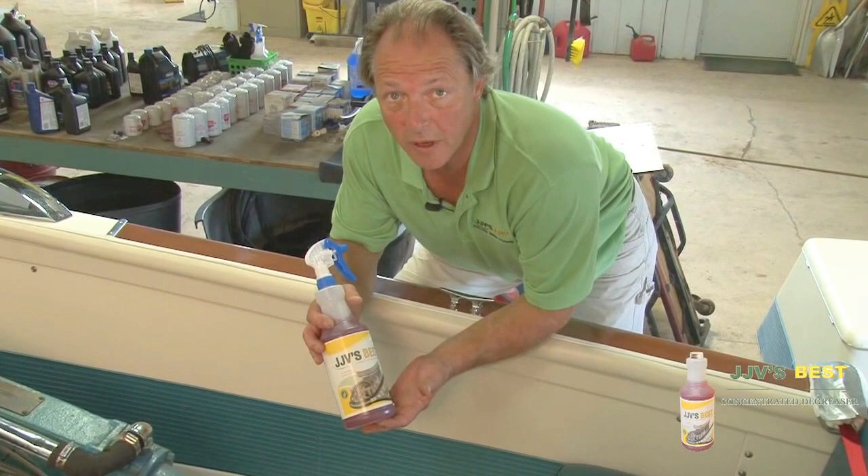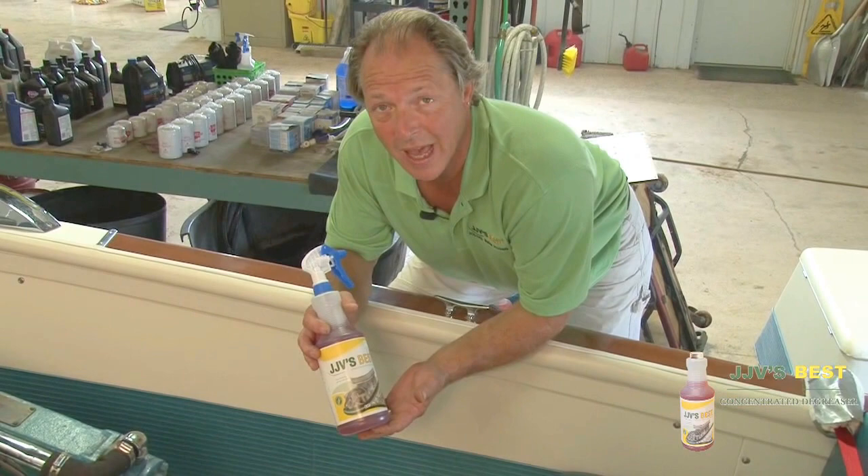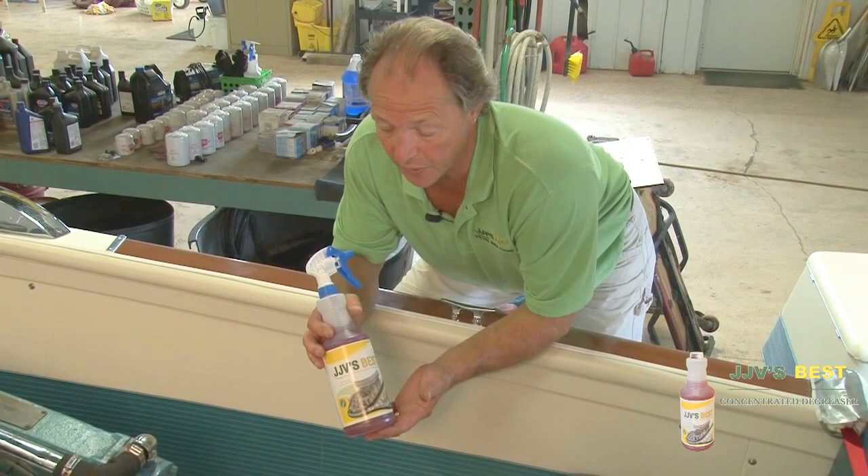Here we are with our final product, our bilge cleaner. This is a very concentrated cleaner. We're going to use this at 5 to 1 for cleaning the bilge. We would also use this on the engine to degrease the engine, but on an engine like this I would dilute it down to 15 to 1.